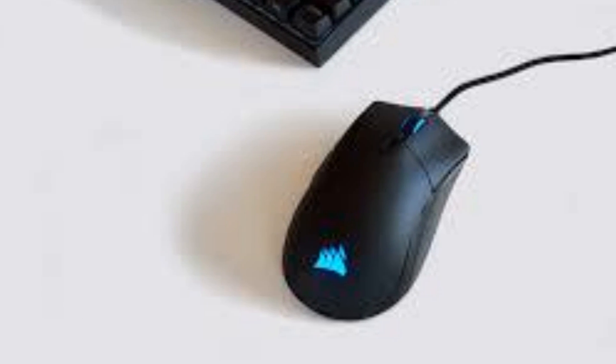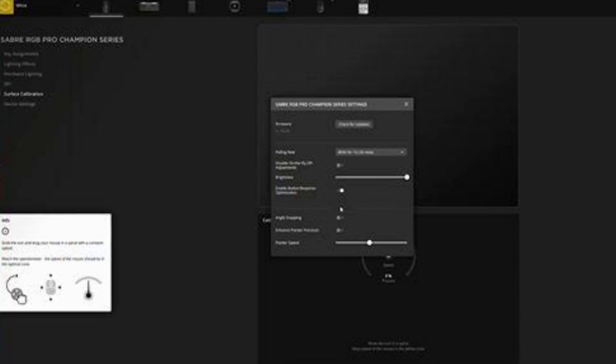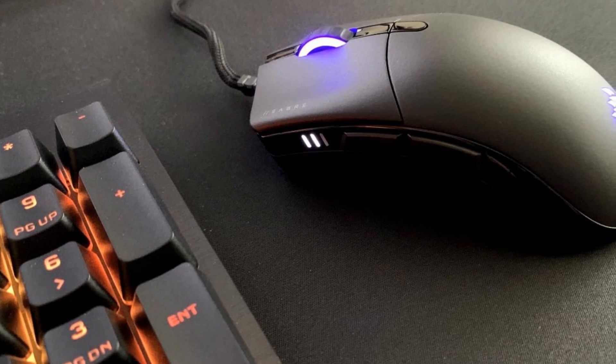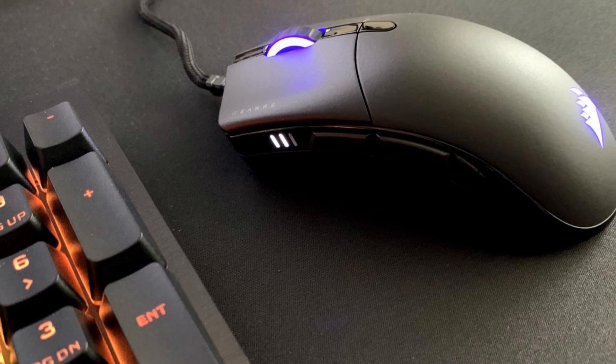There is only a minor amount of RGB lighting — one on the wheel and one on the Corsair logo at the palm rest. Corsair iCUE software gives you access to 4 presets as well as 3 custom settings with more customization options. Additionally, the mouse has hardware lighting, which means you can save one preset on the mouse using the software and use that same preset on another computer.